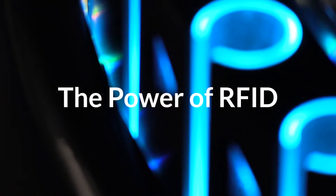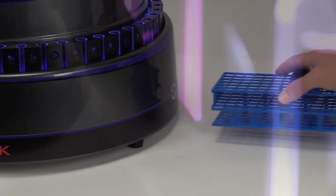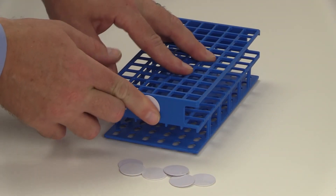Using RFID, CAPTRAC's specimen management function allows for easy recall of racks containing specific samples. The inexpensive RFID disc can be placed on most any rack for use with CAPTRAC.